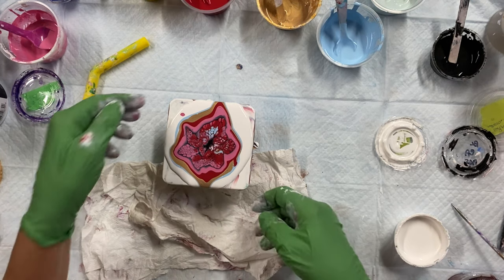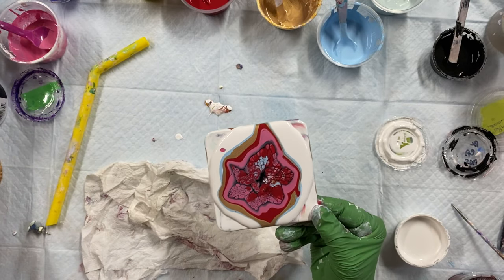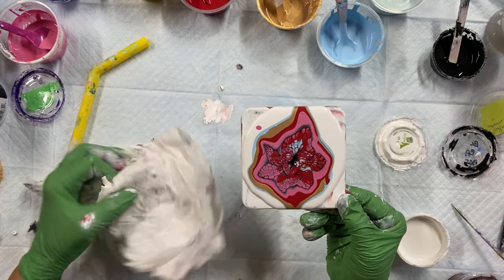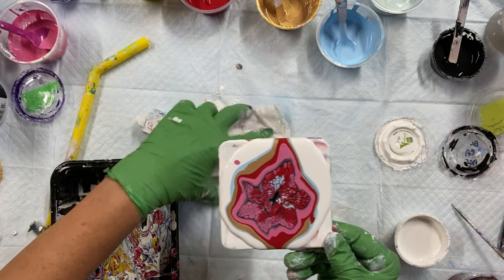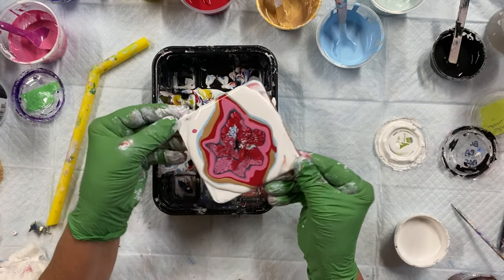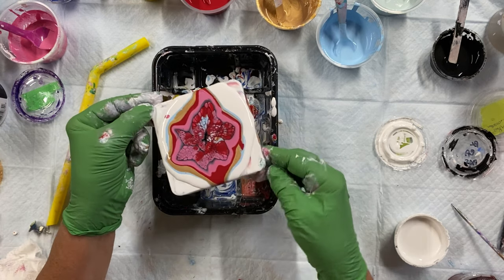That's pretty. Okay, I'll get my tray. Just need the middle to come back a little more.